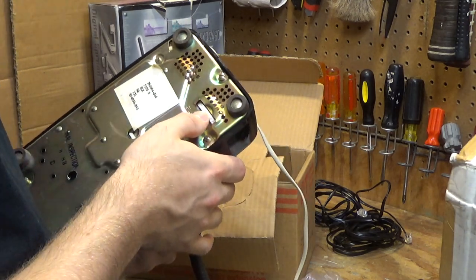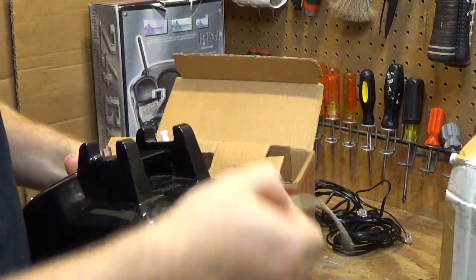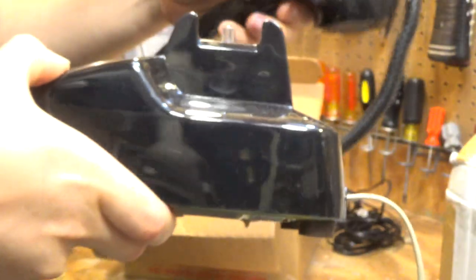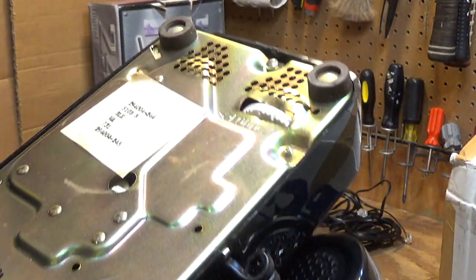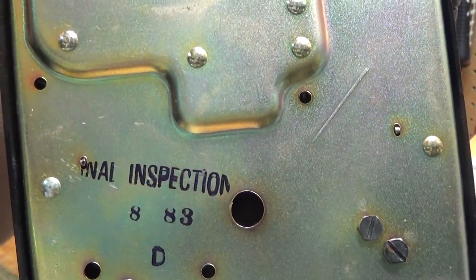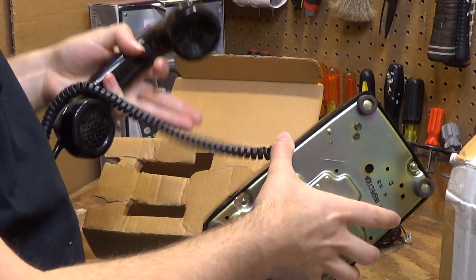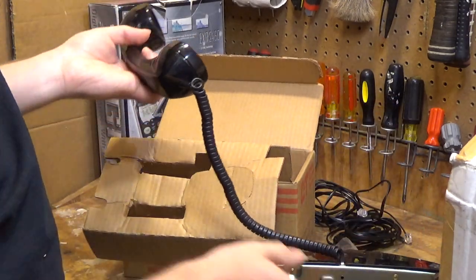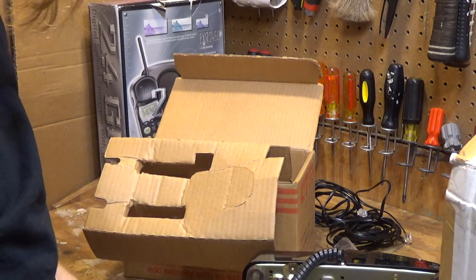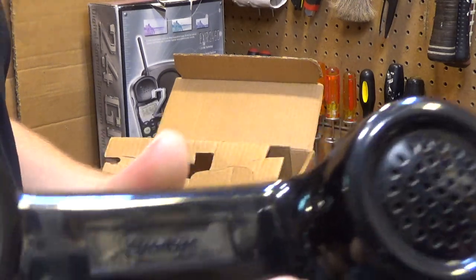The dial is plastic, which I have never seen before — usually those are metal. It's branded Stromberg on the back. On the bottom it says vinyl inspection 888, so perhaps this is from 1988 — or that's 83, meaning 1983. The handset cord is in remarkably good condition considering its age, especially since it's one of these hardwired ones. It may have been replaced at some point, but it's in perfect condition. The handset also carries the Stromberg name.